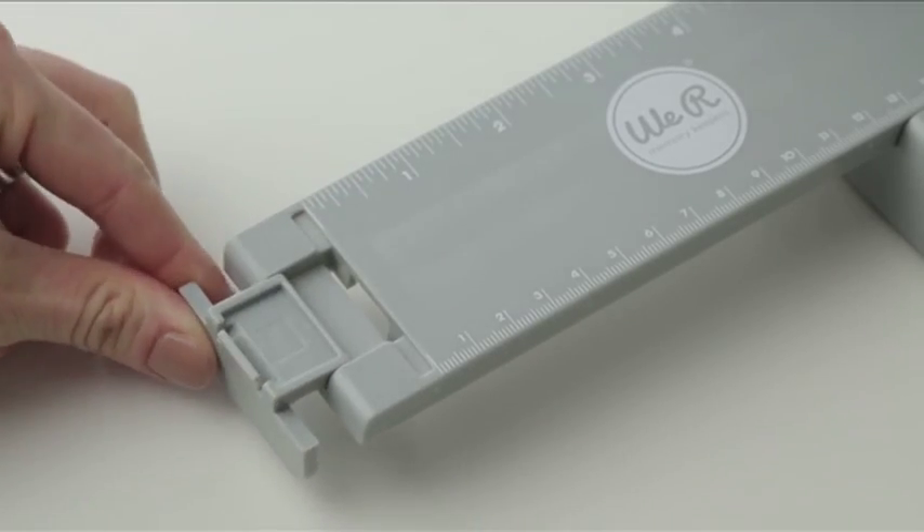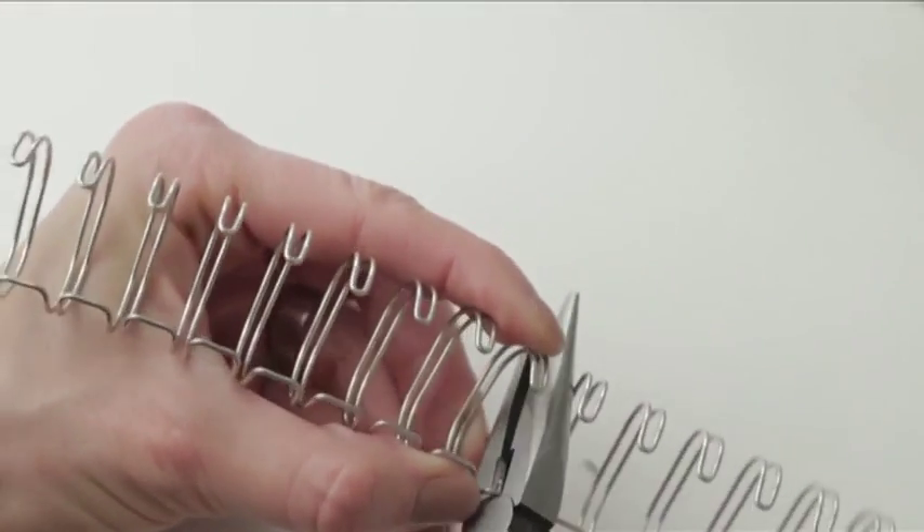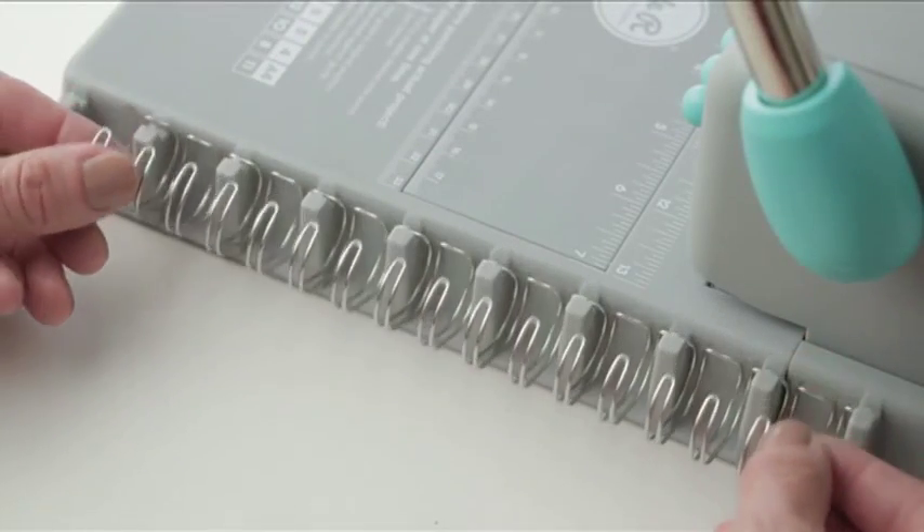Fold down the ruler guide to bind up to 24 inches. Use the wire cutters to trim your wire to 8 inches and place it on the side of the Cinch.